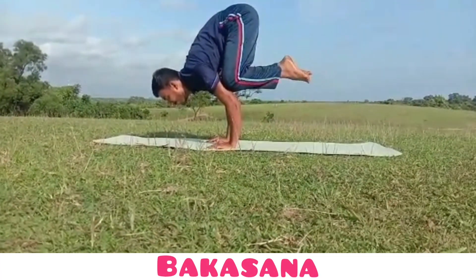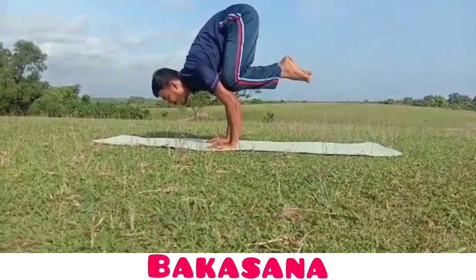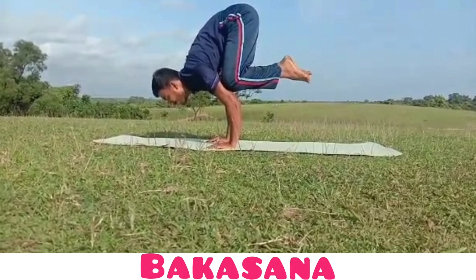This asana is called Bakasana. It strengthens our arms so they can hold our body weight. It strengthens our core to help hold us up. It also strengthens shoulder stabilizers and prepares us for other arm balances.